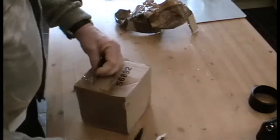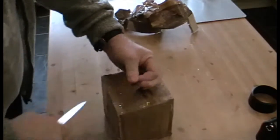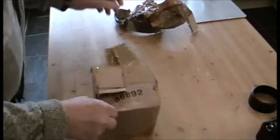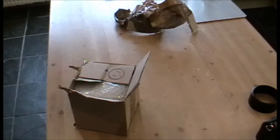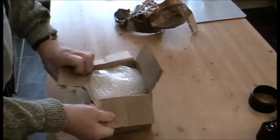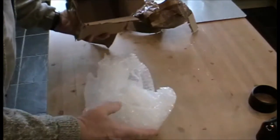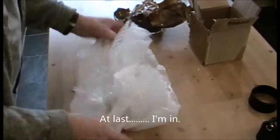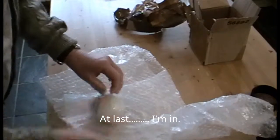I'm getting — hang on, let me get a pair of scissors. Right, I've actually gained access to the inside of the box — loads of bubble wrap.